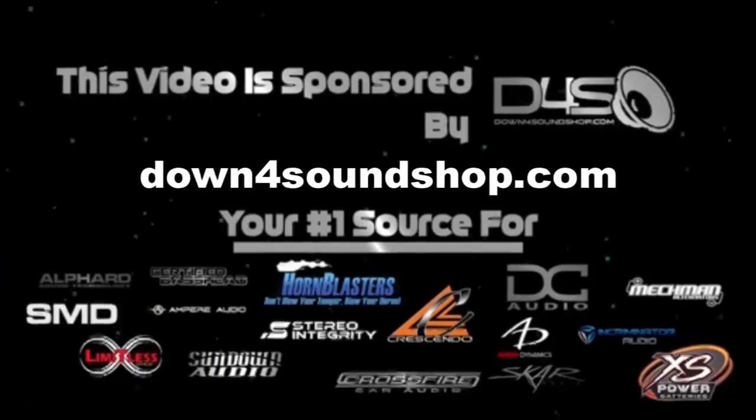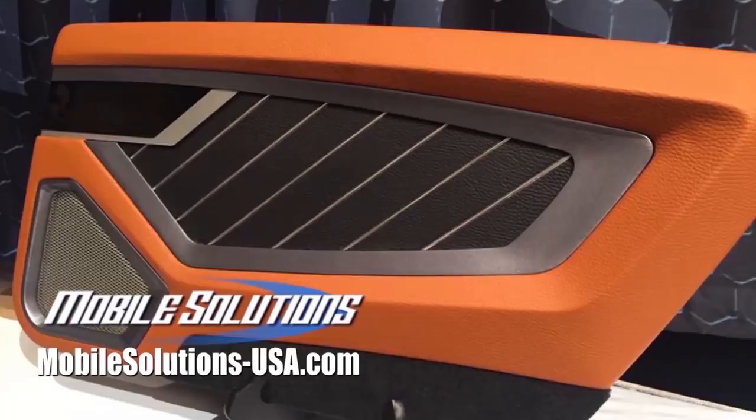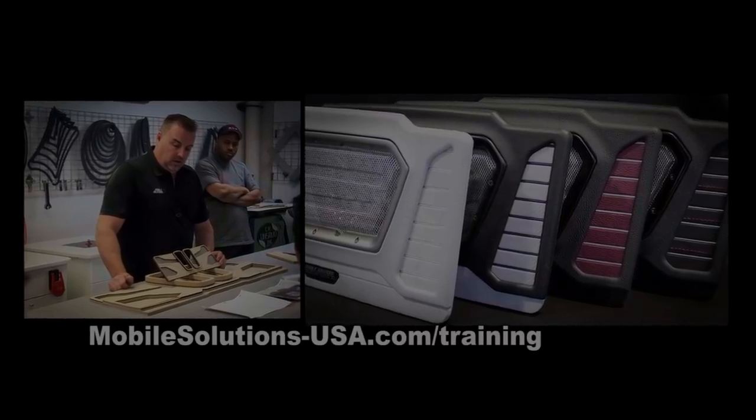Down for Sound is an authorized dealer and offers the best prices on the brands they carry with the fastest shipping in the industry — go to downforsoundshop.com. Take your fabrication skills to the next level with tools and training available from Mobile Solutions — check upcoming training dates at mobilesolutions-usa.com/training.